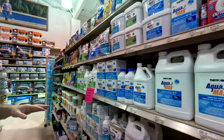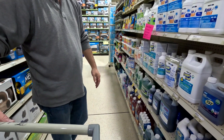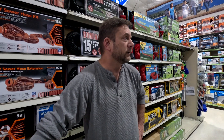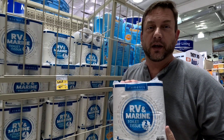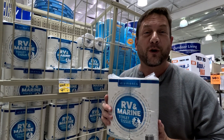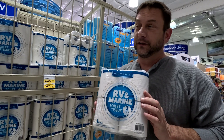There are a ton of different tank treatments. We've used TST and found it to be a decent product, but we prefer Unique — we started using it from our second trip and haven't stopped. You definitely need one. As for toilet paper, this RV-safe brand is not recommended at all — it's awful. We use an aloe-lined toilet paper that's soft, and we make sure to flush our black tank regularly.